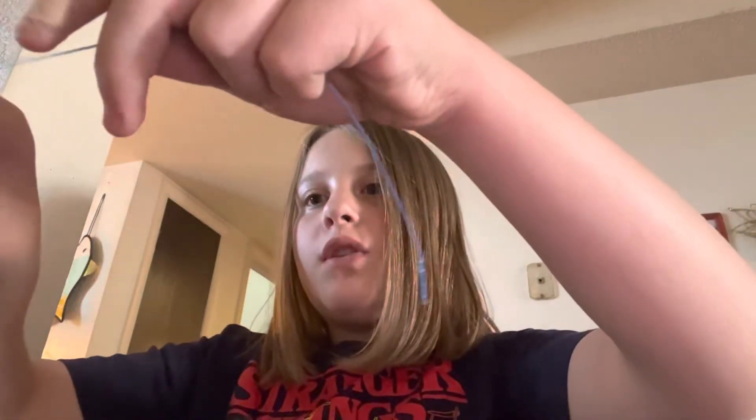The first thing you're going to do is get a piece of elastic. You can do whatever color you want, but I'm going to do this dark, lovely blue color. You're just going to cut the length of your wrist — about that much. Actually that's way too small, but maybe it'll work.